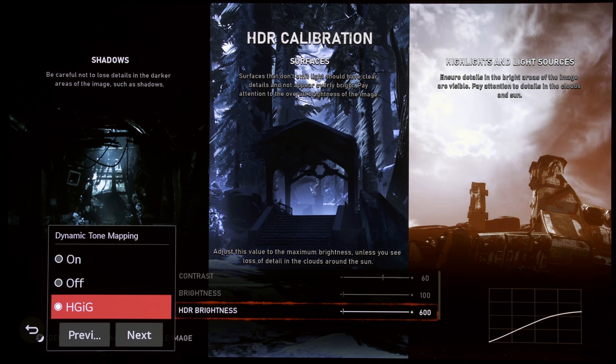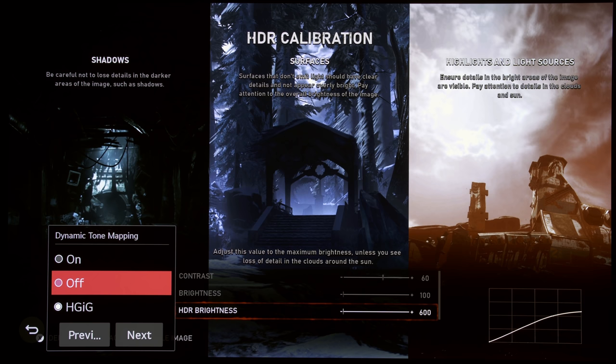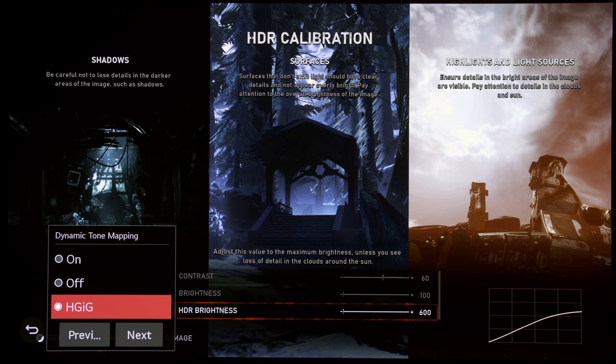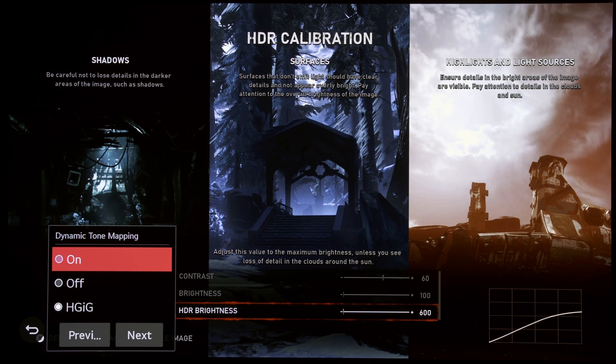In this video, I'm going to compare HGIG versus Dynamic Tone Mapping on or off on an LG C10 or CX OLED, and explain which is the best setting to use for playing PS5 or Xbox Series X games. Hello everyone, Vincent Thio from HDTVTest here. These findings can also be applied to the BX, GX, and last year's B9, C9, and E9 OLEDs, because all these displays have these three options in the HDR game mode: Dynamic Tone Mapping on, off, and HGIG.